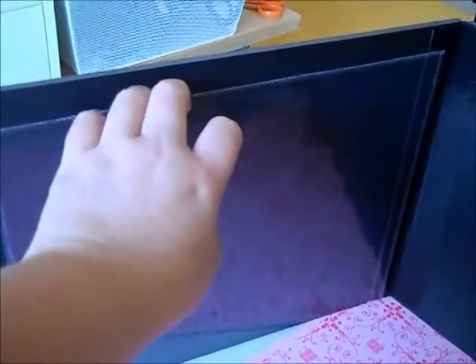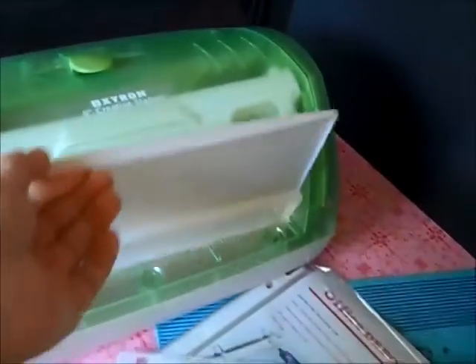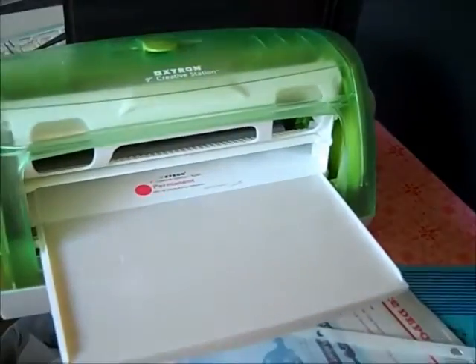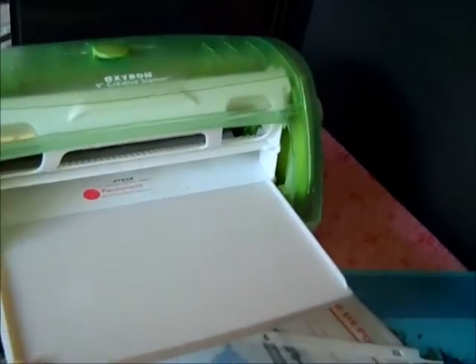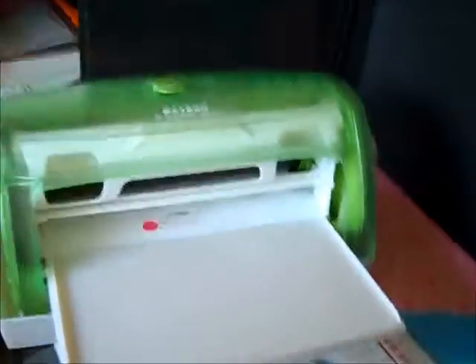I just cut the top off, and this is so he can slide all his papers in there. I used my Xyron Creative Sticker maker — this is the big one, this one will take up to nine inches across. Eight and a half by eleven just fits, so I just go with about eight and a half by eleven and run it through, and that way it gives me the entire back.